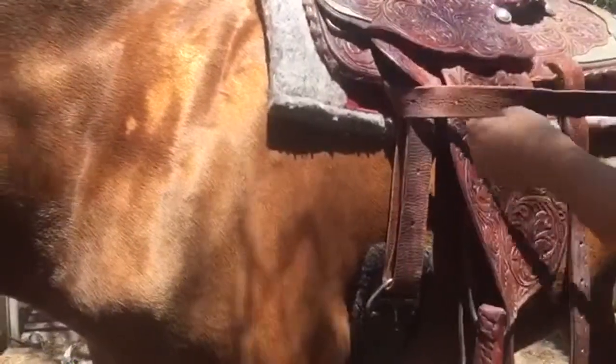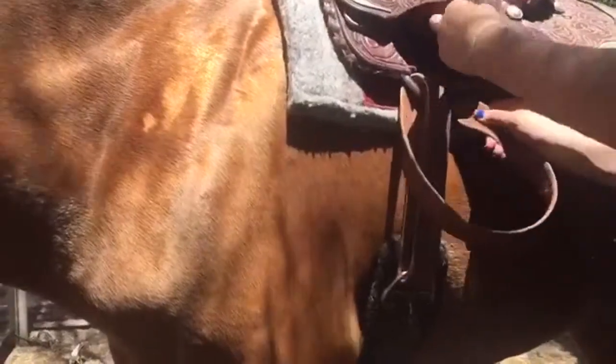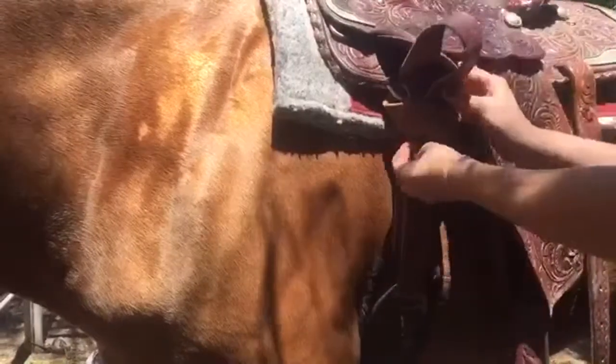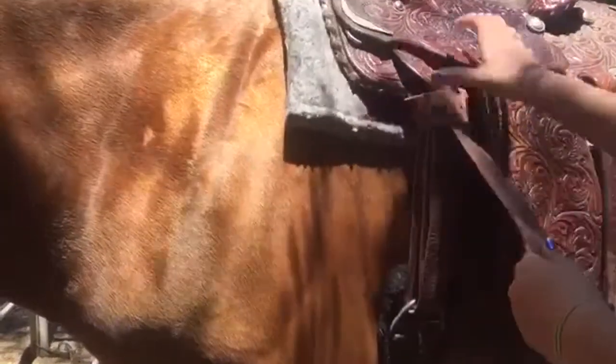Then from here, you're going to come around the side and over the front, and then up back behind. To get there, you're just going to put it down the middle and pull.